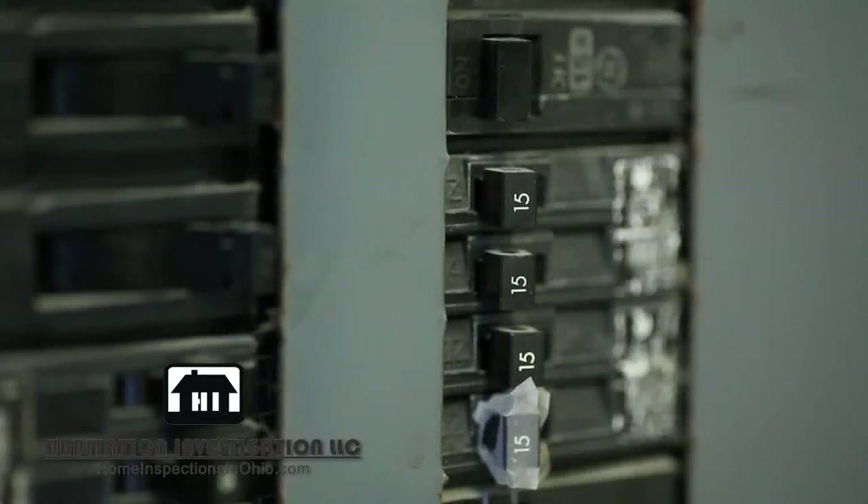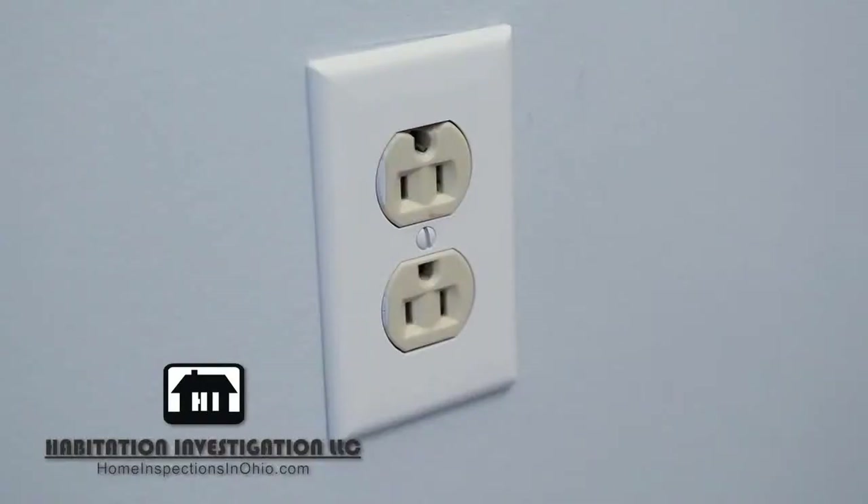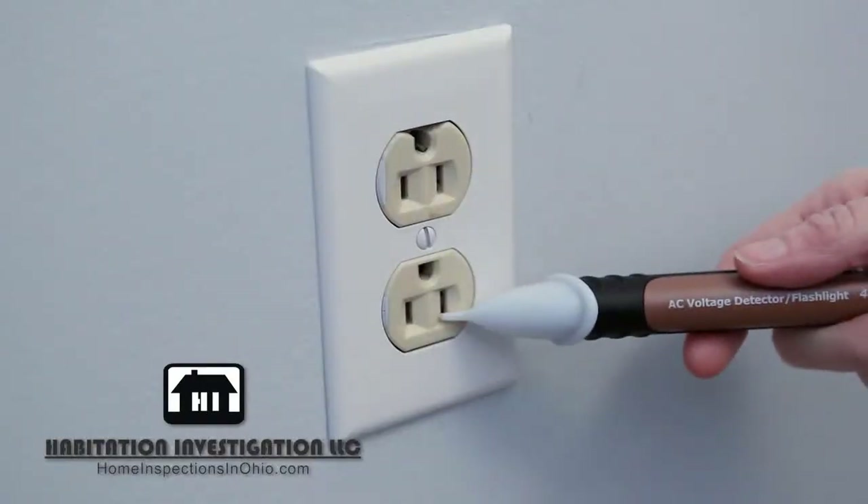First, go to your main circuit panel, find the breaker labeled for the room you're working in and switch it to the off position. Use your voltage detector to make sure that the outlet has no power.